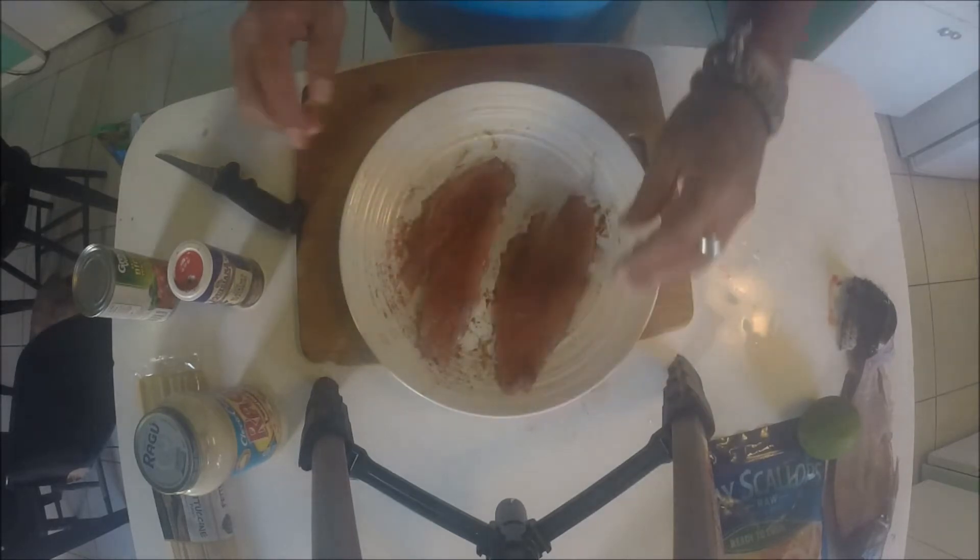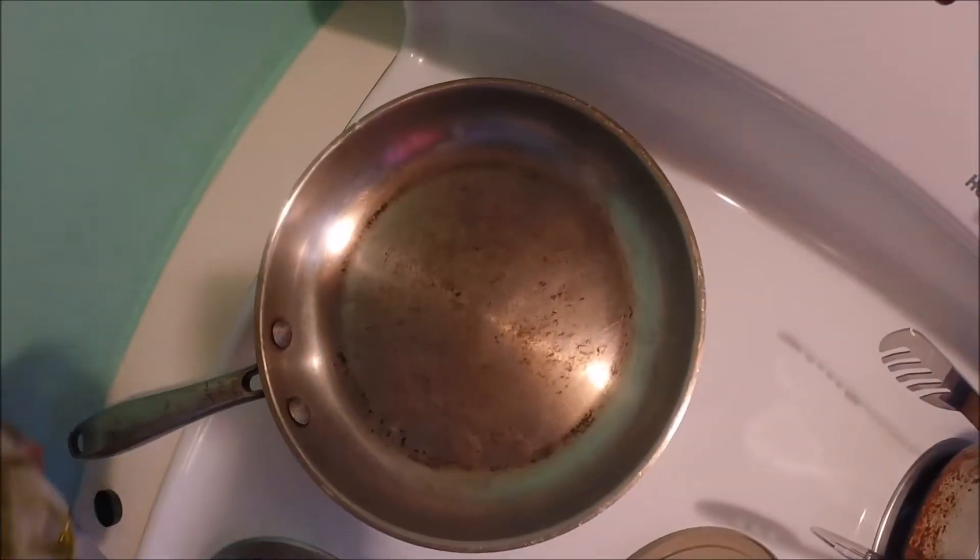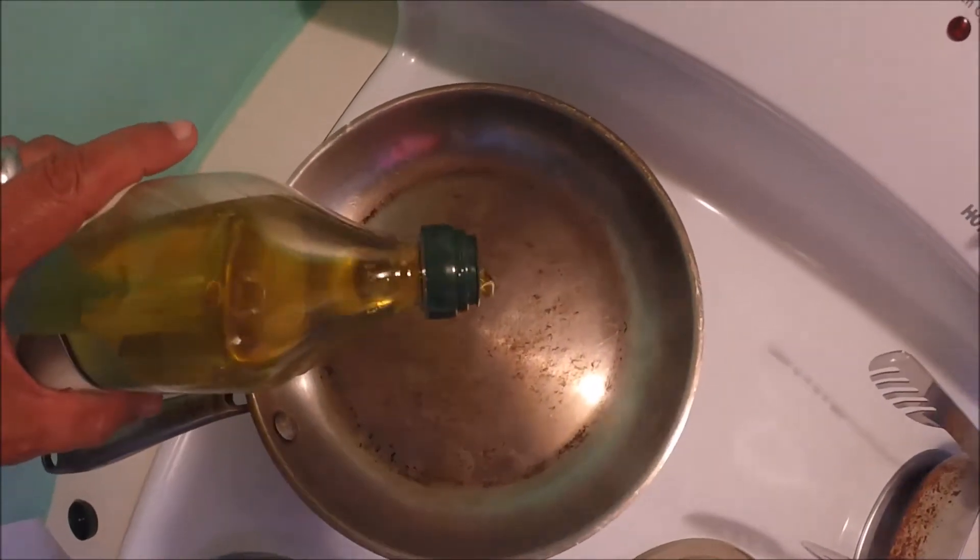Now off to the pan we go. Now that we have the pan nice and hot, we're going to add some extra virgin olive oil on there and some butter.